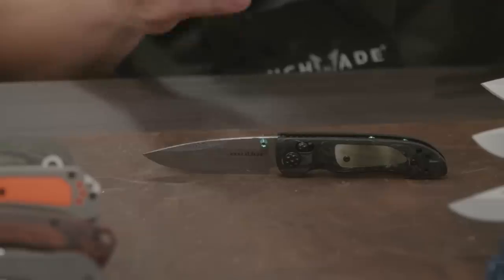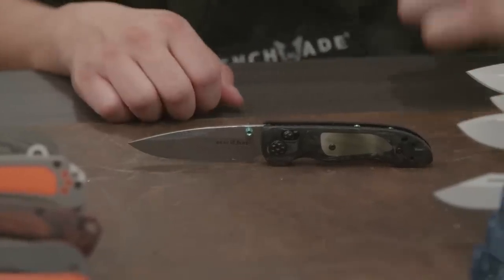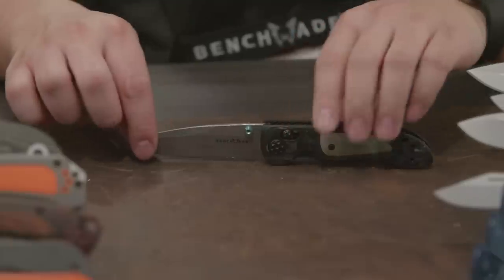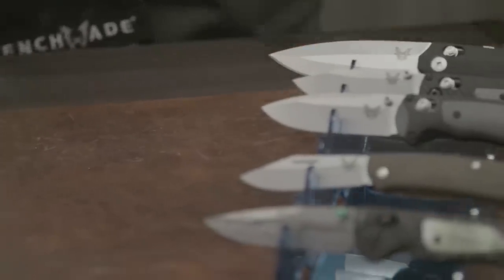It's a really nice collector's piece. For those who every day carry this — kudos to you. It is going to be MSRP at eight hundred dollars. Let's move into gold class, something a little more practical, a little more every day.